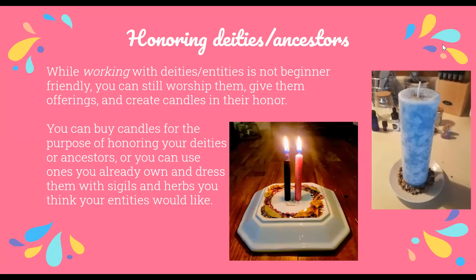For honoring your deities or ancestors — just a note that if you're just starting witchcraft, working with deities, ancestors, or entities is not really beginner-friendly. But you can still worship these entities, give them offerings, and create candles in their honor, giving respect without asking favors. For example, I used to work with Hades and Persephone — I'd give Persephone a pink or red candle and Hades a black or purple candle. You can also dress candles with sigils and herbs for that deity, and people use figure candles for deity worship as well.